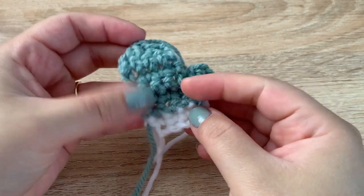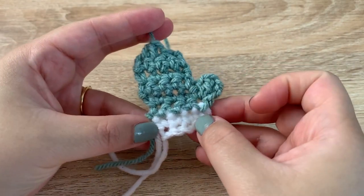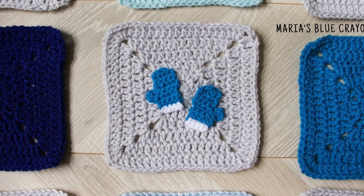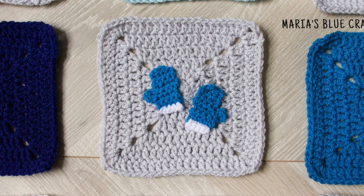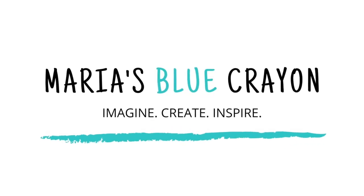Now here we have our mitten! Go ahead and make two of them to make a pair, and that is how you crochet the mittens applique. I hope this video was helpful and you learned something new today. If you enjoy crochet tutorials, be sure to subscribe to my channel.